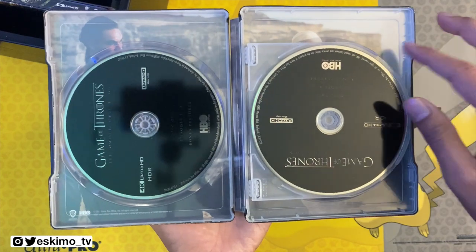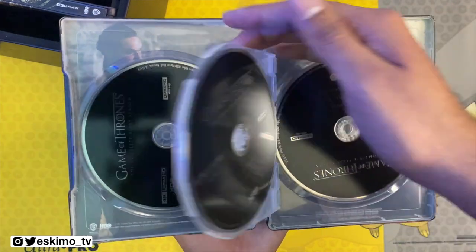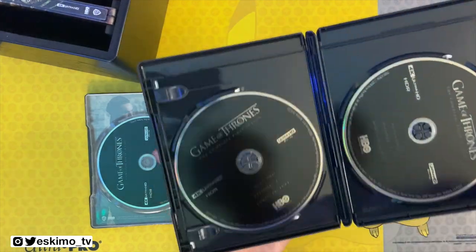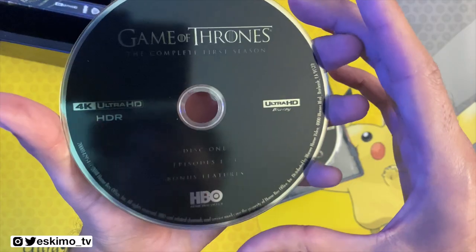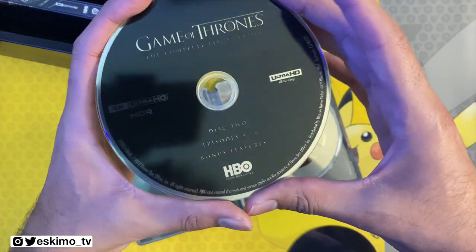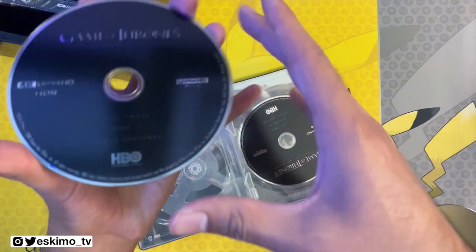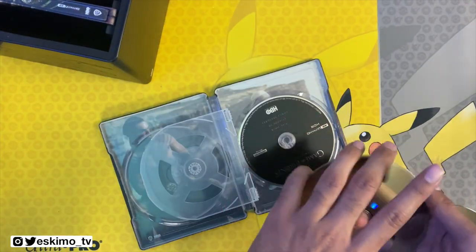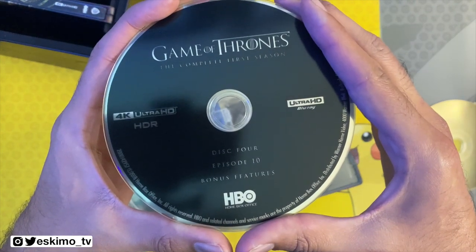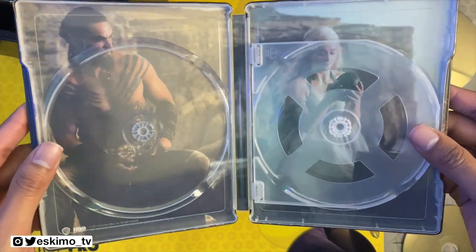Moving right along, I do like this disk setup in comparison to the regular Complete Collection set. I like that these disks each have their own slot. In the regular edition, you have two disks on each slot. So we have disk 1, disk 2, disk 3 — we're mainly wanting to look at that back artwork on this Steelbook. And finally disk 4, which has episode 10. Really nice photo from Season 1.